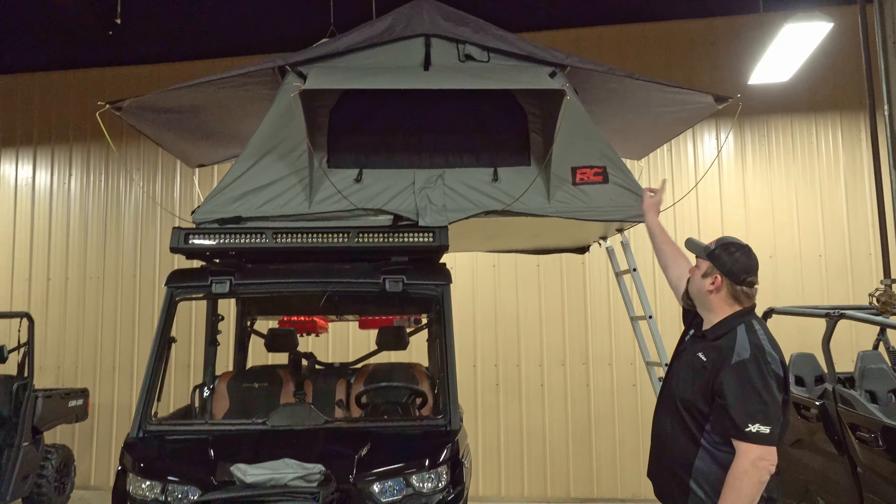Alright guys, we're in the cab of the Lone Star Defender overlander build. We want to go over some highlights — like you've got to have your tunes, so we installed an XL-1250 soundbar in this machine. It's really nice — all Bluetooth, so you can be up in the tent and turn the music on, be in the back cooking, or anywhere outside the machine and still control the soundbar. Or you can control it from inside while driving — volume, change songs, whatever you want. Really top quality soundbars, just awesome for the money.